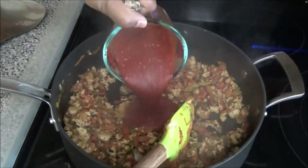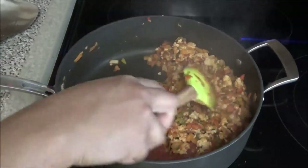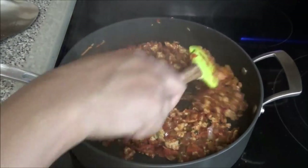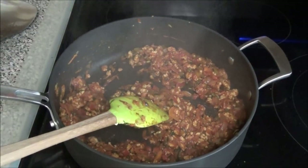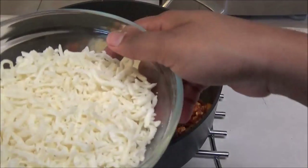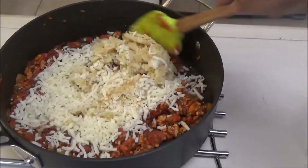Next, add in your marinara or tomato sauce and mix to combine. Taste and adjust the salt now. Then take the pan off the heat and add in your pasta or brown rice. Add in half of the cheese, saving the other half to top the peppers with. Give everything a good mix.